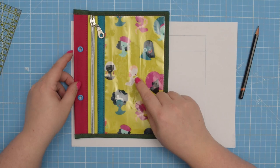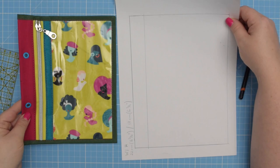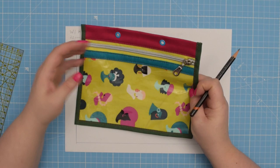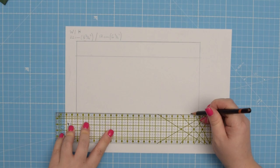If you are planning to use a directional print on your fabric, I highly recommend drawing a grain line on your pattern. That will go in this direction because the pocket sits like this inside your binder. However, if you are not planning to use your pocket inside a binder, you may want to draw the grain line in the other direction. It really depends on which direction your fabric will run.